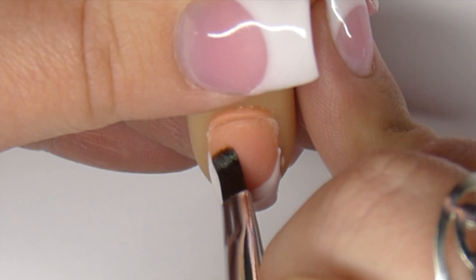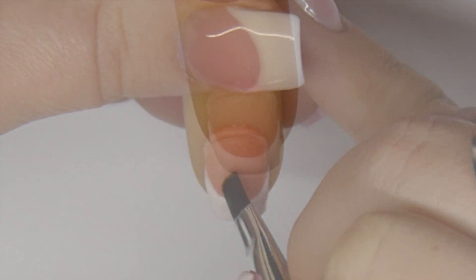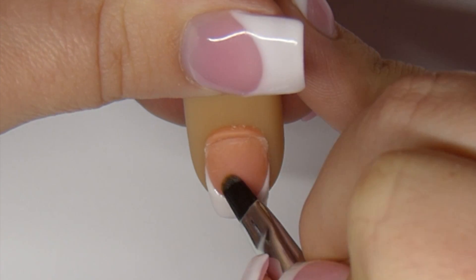With a clean conditioner gel brush, I clean up the smile line. Wipe your brush between a paper towel and keep cleaning it up until you're pleased with the results. Let it cure for two minutes.